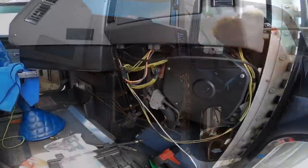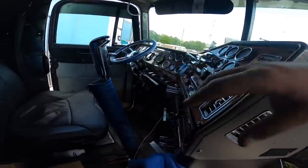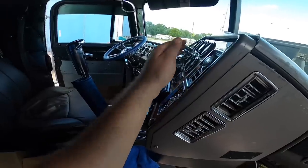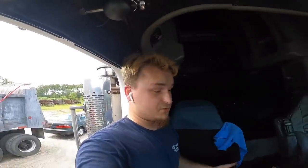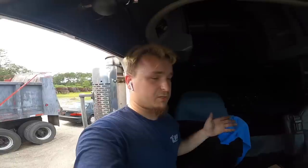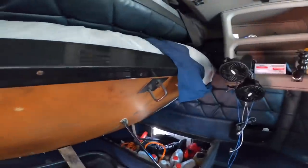All right, there you go guys — everything works, air is blowing. Check all the speeds — still works. And boom, so there you have it. That's how you basically replace your blower motor and your resistor in your Freightliner Classic or FLD.